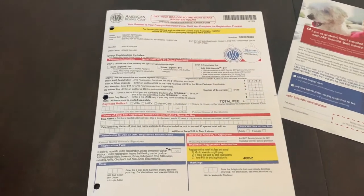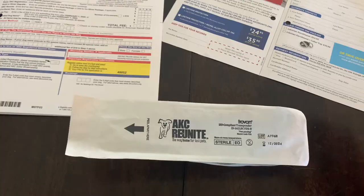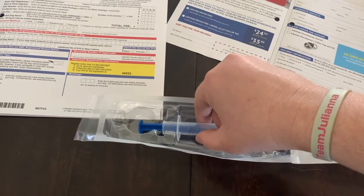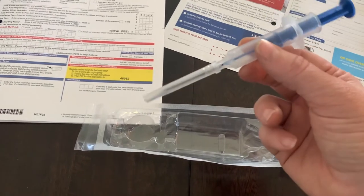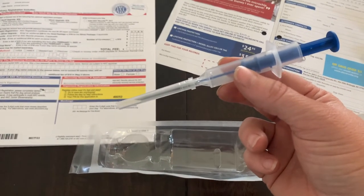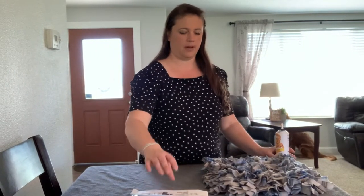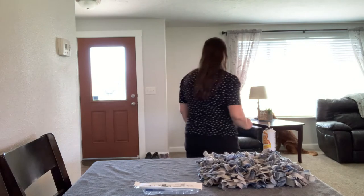If you do the registration for the microchip at the same time you register your dog, it's only $17 for a lifetime — so that's usually what we do with our dogs. It comes in a sterile package with a needle, and inside the needle there's a microchip. Before we get started, I like to get everything set up. We have a snuffle mat with some of the puppy's dog coat in it to keep them distracted, and some of their favorite treats. Now I'm ready to grab the puppy.